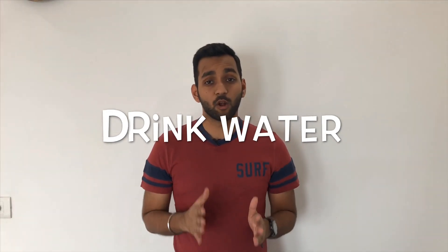So the first point is drink lots of water. In summer, when the temperature is very high, we often get thirsty and we drink a lot of water. But it's not the same in winter because when the temperature is low, we don't get thirsty and we look for hot drinks like tea and coffee. Our water intake in winters compared to summer is very low and our skin gets dehydrated, and the result is that your skin is very dry. So to avoid this issue, the simple tip is drink lots of water and keep yourself hydrated.